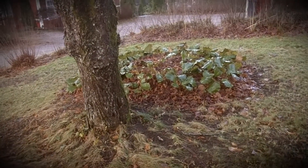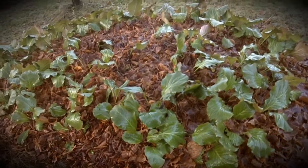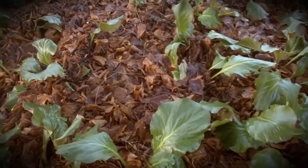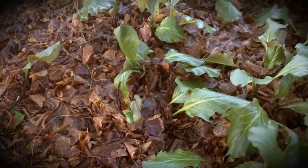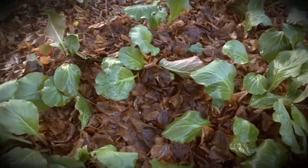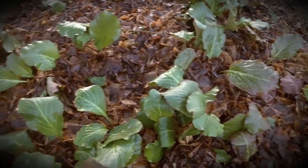This is another area that I mulch with leaves every year, around this Bergenia. It looks a lot, but it helps them survive the winter and seems to give them fertilizer. So the Bergenia gets mulched with leaves.